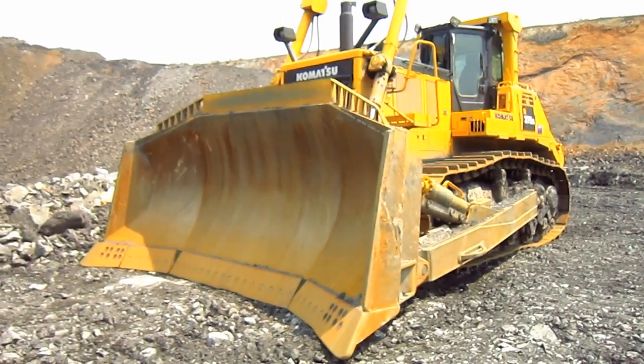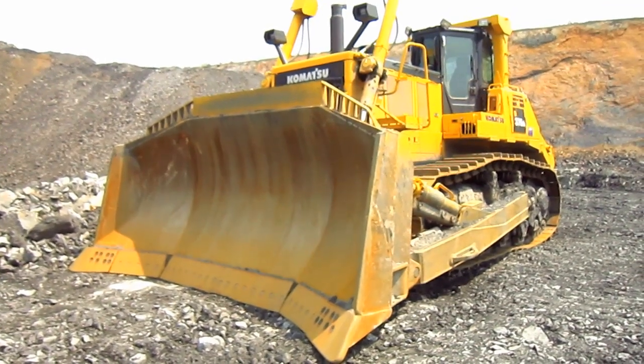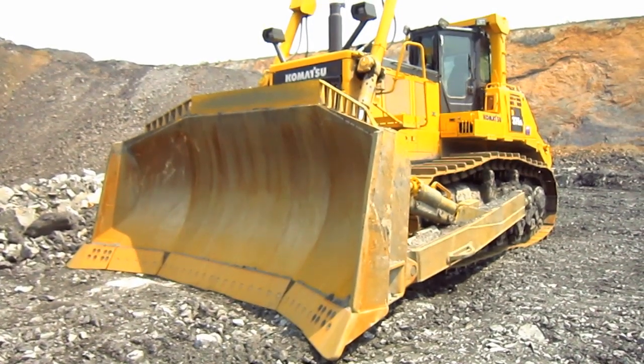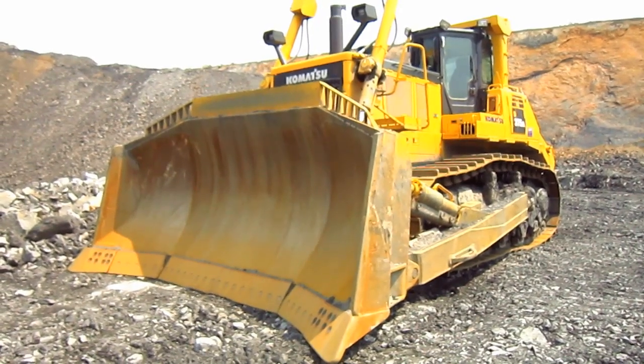To help give you an idea of the size of a D375A-6, this tractor measures 14 feet 1 inch tall from the ground to the top of the ROPS over the operator's cab, and 15 feet 5 inches wide at the blade.